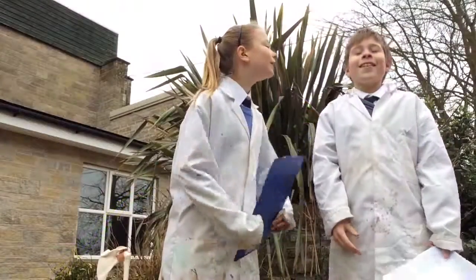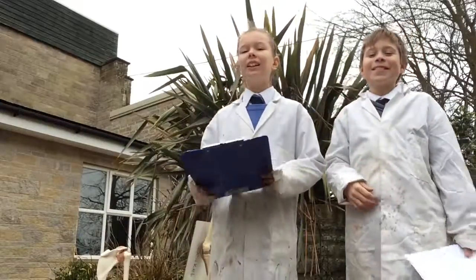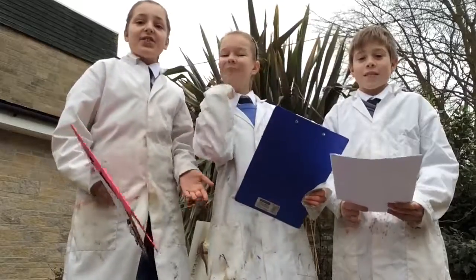Oh, no, Nick, you forgot your clipboard again. Sorry, I'm late, guys. Hello, and welcome to Fun Science, every Tuesday at 6.